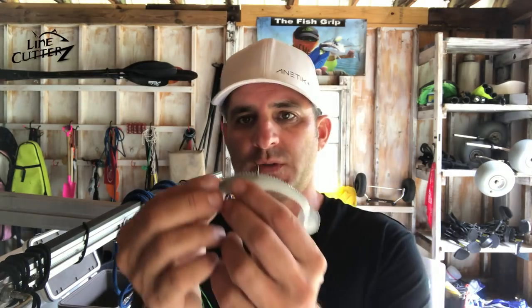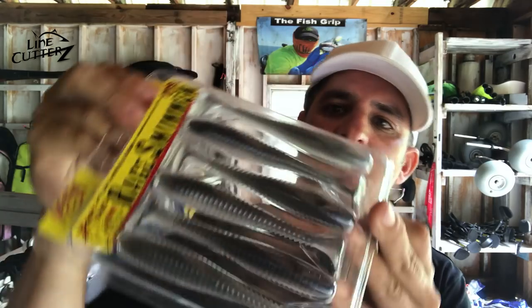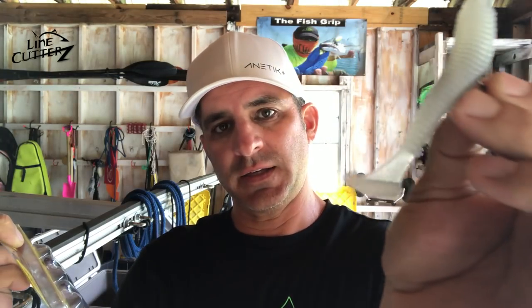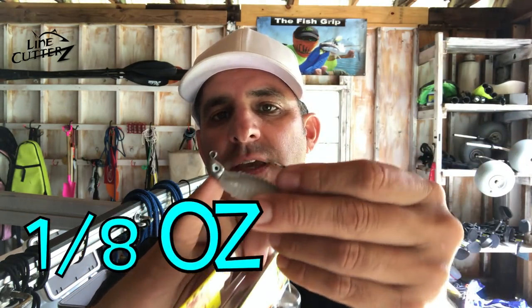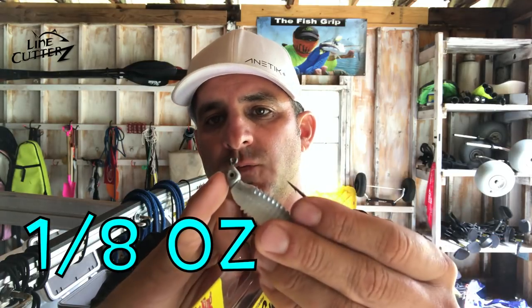First thing I had going for me was this right here — this is the Rage Swimmer. Why do I like this soft plastic? It's this giant paddle tail. This thing is moving a lot more water than a normal paddle tail. It's versatile for new fishermen who just fish a little bit, as well as people who fish a whole lot. I can rip this thing up and let it fall, and when it falls it wobbles dramatically. With a Strike King one-eighth ounce jig head — a relatively light jig head — I can run it across the middle water column at a steady pace.